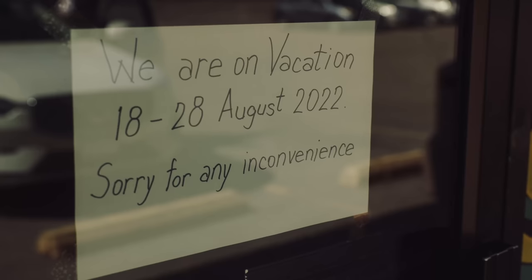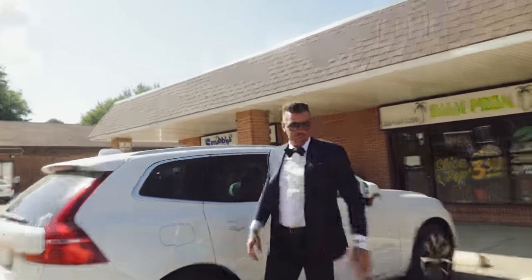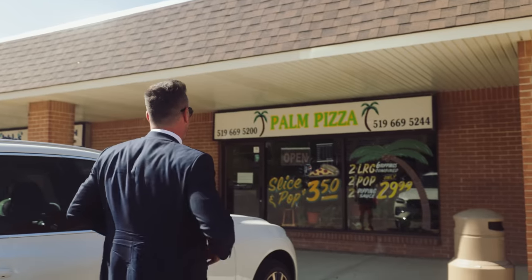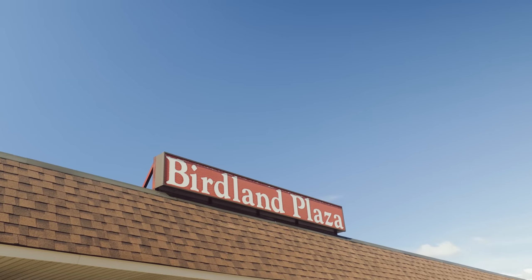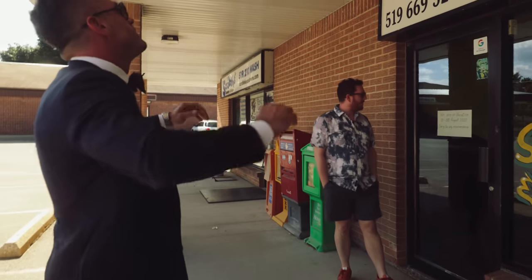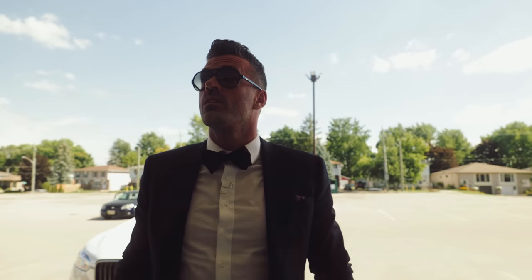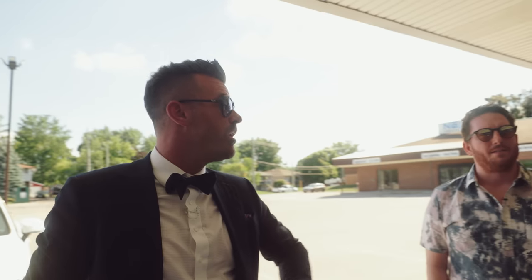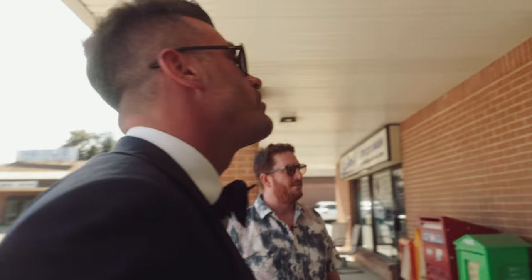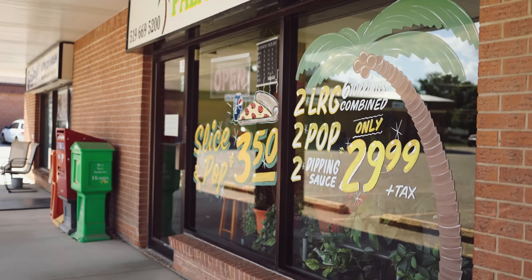They're closed. They're on vacation — they're visiting the palms. Maybe checking new recipes, that's what I must imagine. We came all the way here to Birdland Plaza. They're closed today — the first day they're closed for 10 days because they're on vacation. I'm devastated. If this tells me anything, it's that pizza pays well. 10-day vacation to the palms, good for you guys. It's a really nice life that these guys have. I guess we're going to Pyramid, then.